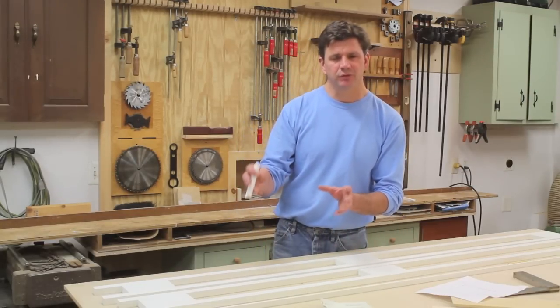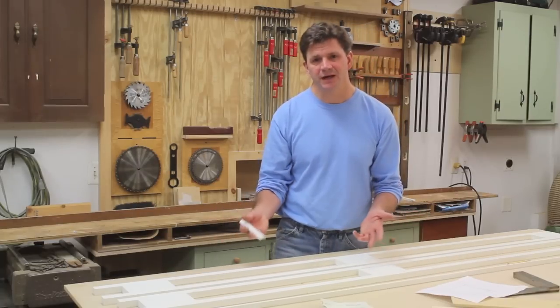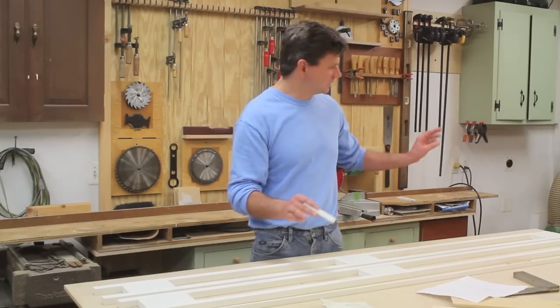I'm building the majority of the project out of Azek, which is basically PVC. I'm using Azek because that way I don't have to worry about the wood rotting, and I'm going to make the molding using the Williams and Hussey molding planer.